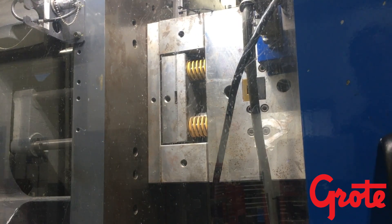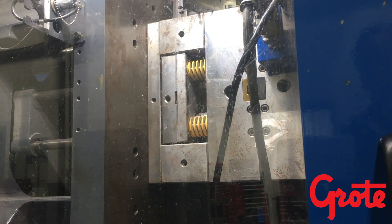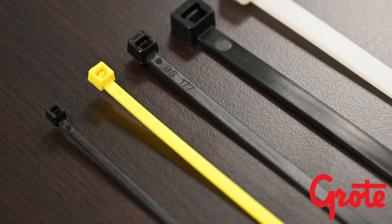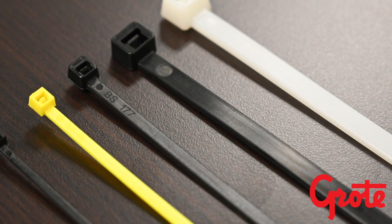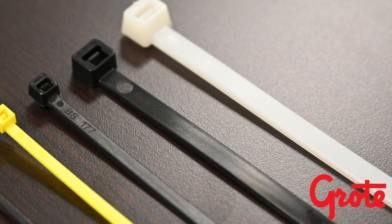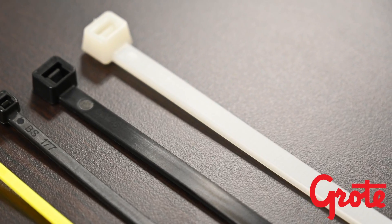The mold is made up of individual cavities, each representing one cable tie. We have multiple molds for each size cable tie being manufactured. The mold for a 4-inch tie may have a hundred cavities, whereas a mold for a 48-inch tie may have only 12, depending on the tie and mold.